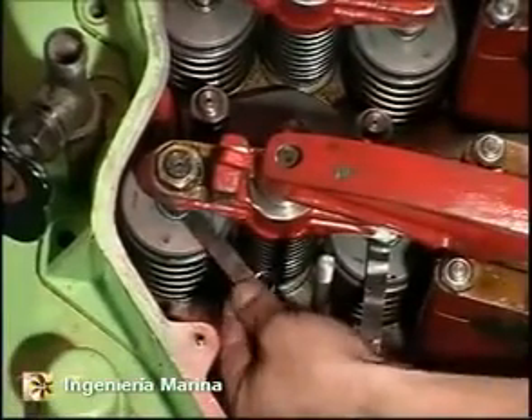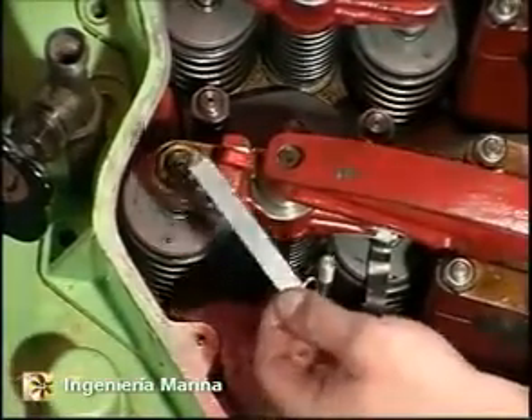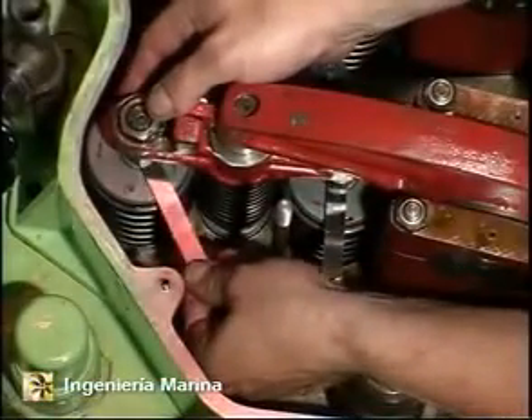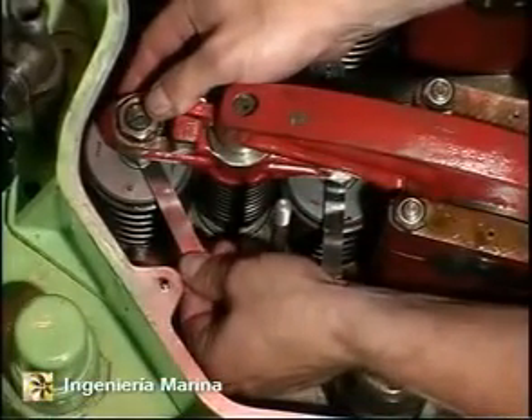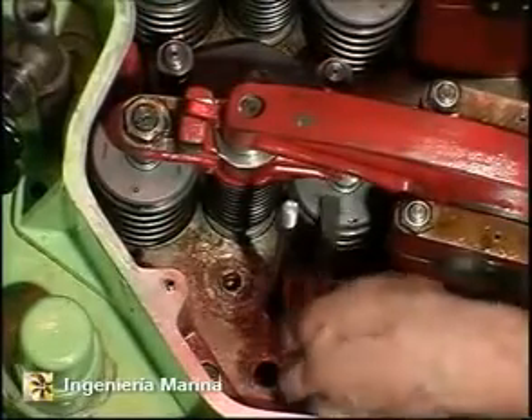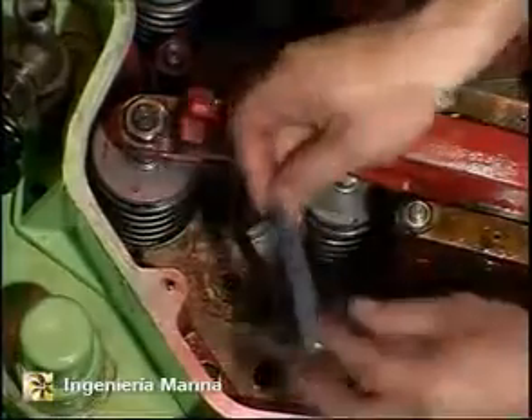Check simultaneously that the clearance is correct at both valve spindles. Finally, make sure that the 0.5 mm feeler gauges marked incorrect cannot be inserted between the spindles and bridge.